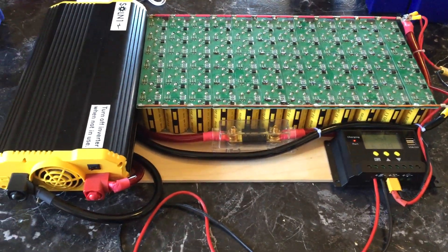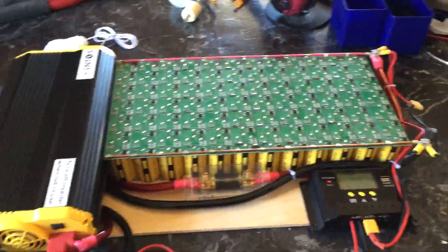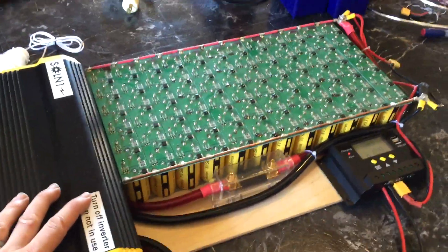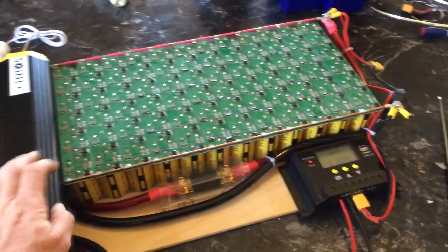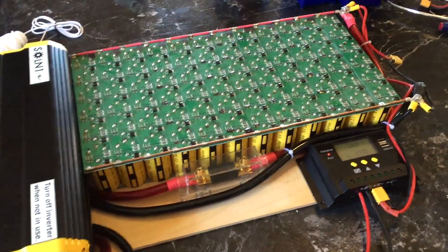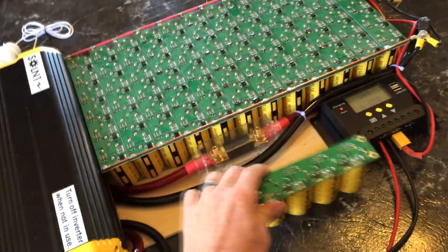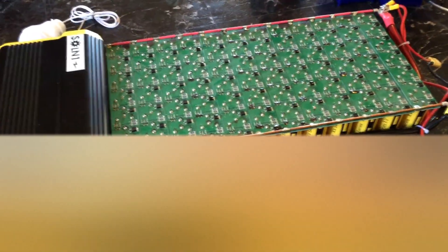I'll put all the links over at laserhacker.com — feel free to start experimenting. There's a lot of potential with systems like this, especially for portable applications where you need to hike into a remote area and run some machinery, as well as coupling this with batteries in a hybrid configuration. That will extend the life of your batteries greatly because all the initial current that would normally be breaking down your batteries will be coming off the supercapacitors instead. It's a lot of fun — I've had a lot of fun experimenting with supercapacitors and there's a lot more to come.